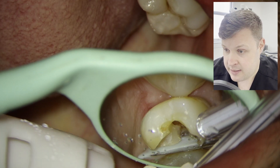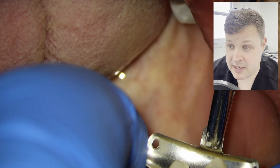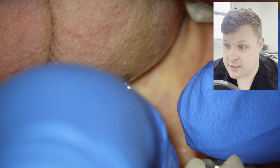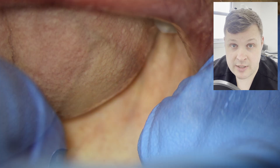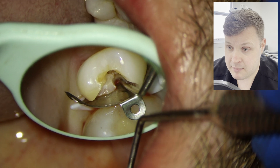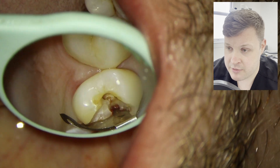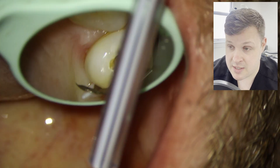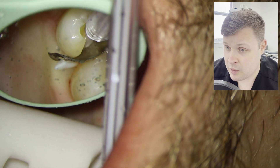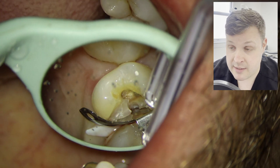I have removed the filling and now I'm going to need to use some kind of matrix. In this case I'm going to use a Paladin sectional matrix — the extra deep matrix. Once I have placed it in position, I'm just having a little feel around for any sort of tough tissue. I can't feel anything obvious, so that makes me feel a bit better. I give it a bit of a wash, and once I've washed it all the way, I can see there is now a nice tight margin on that sectional matrix.